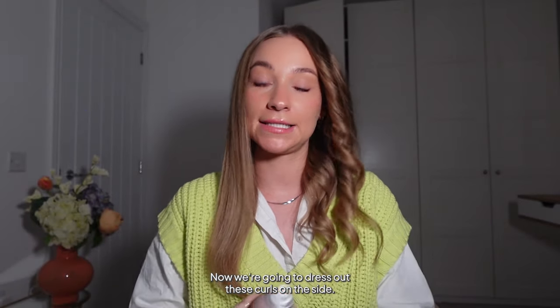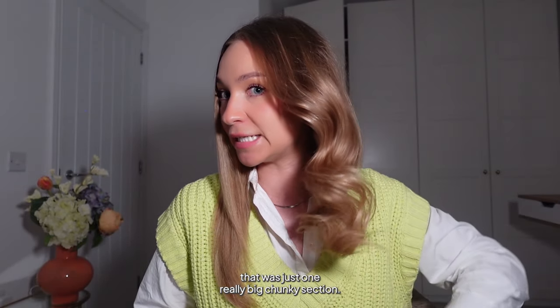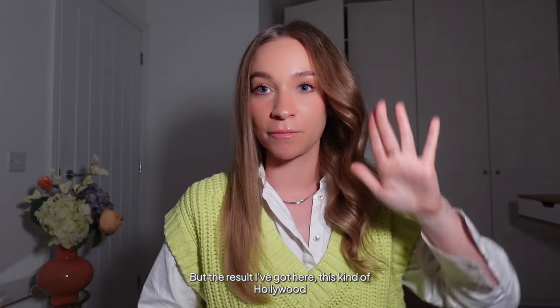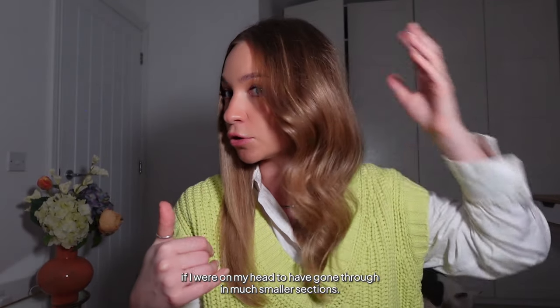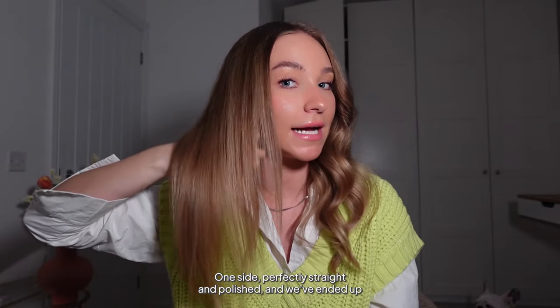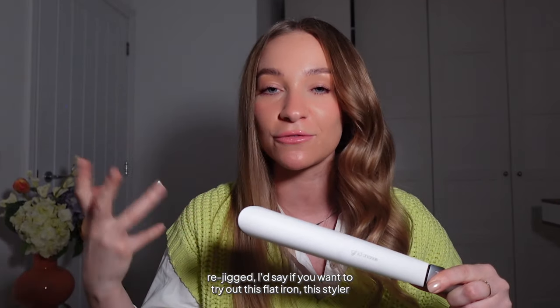Now we're going to dress out the curls on the wavy side using a wide-tooth comb and a mist of light hairspray. Wow — just look! I took really quite big sections and only worked up in four rows, with most rows being just one really big chunky section, but the result I've got here is this kind of Hollywood wave — the kind of result you'd normally only get going through in much smaller sections.